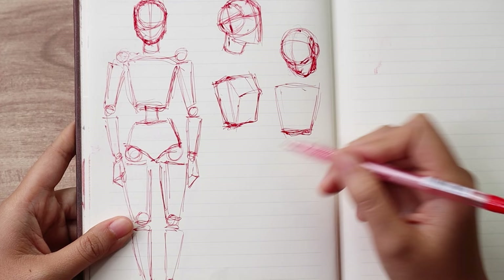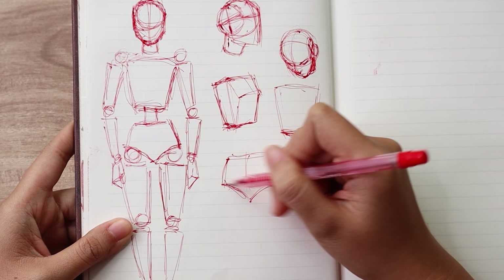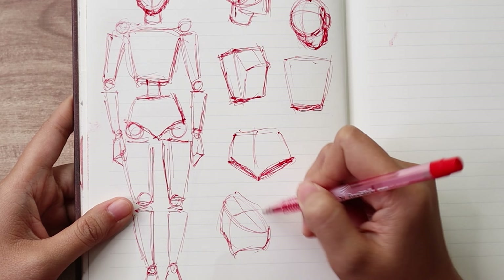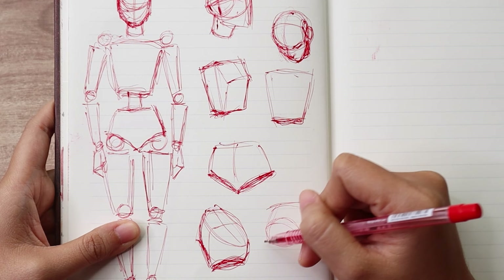And then for the hips, this is one of the more complicated parts of the body. It's mostly shaped like underwear. And what's important again is to see it as this 3D shape. So if we're looking at it from the top down, it would look a little bit like this with this flat plane on top. And it also would taper down more at this angle. So we wouldn't be able to see much of the circles that we put in to represent the joints that hold the legs. For example, if sitting and we're looking at them straight on, it would look more like this.